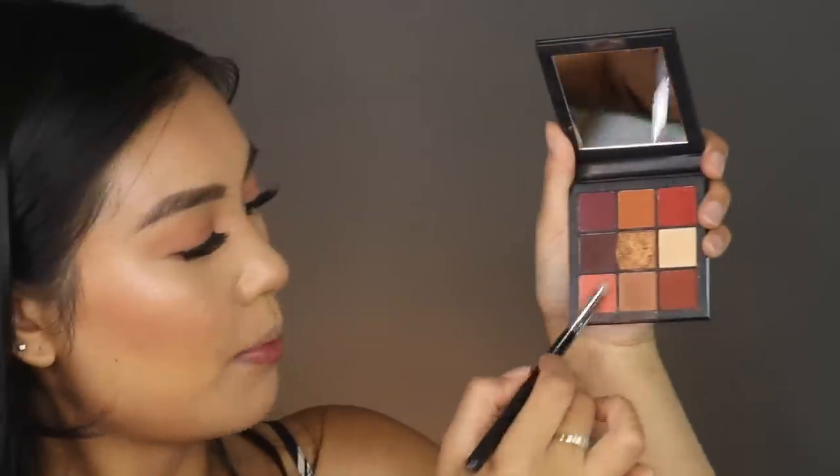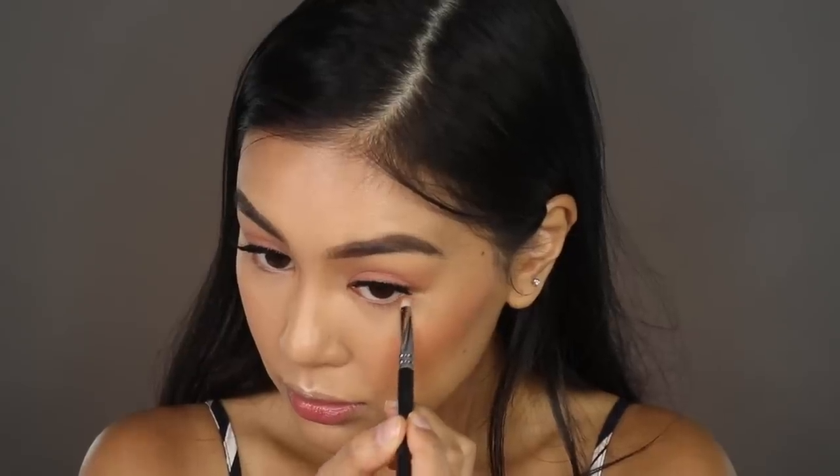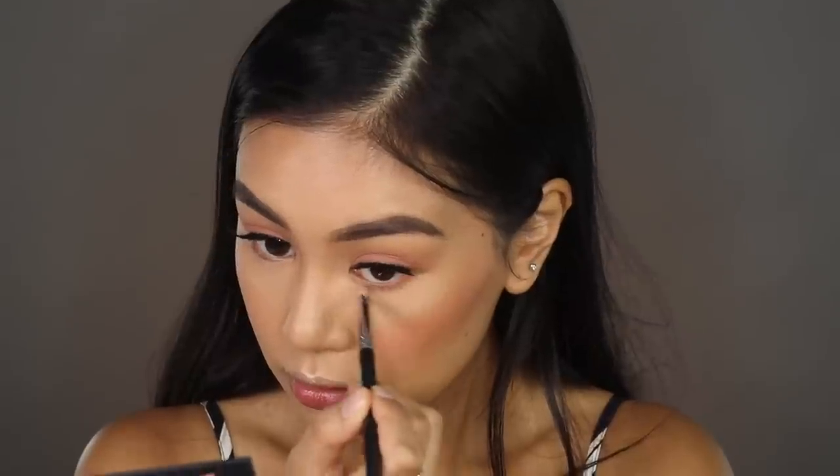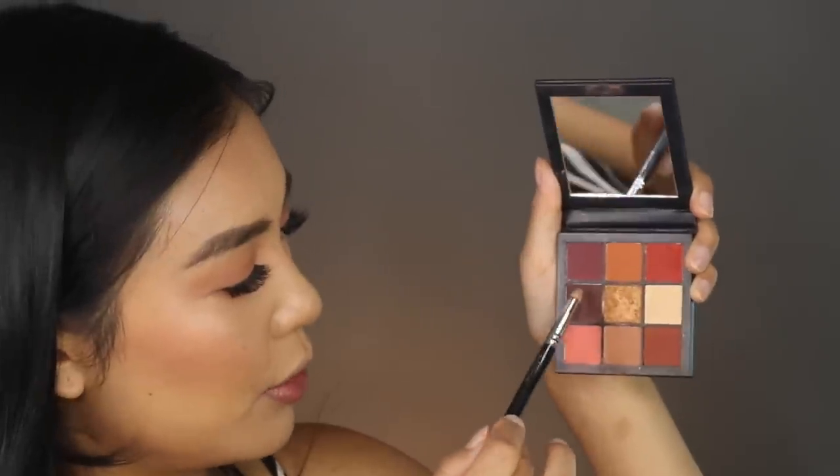I've just got my lashes on and I'm going back into the Huda Beauty Warm Obsessions palette. I'm grabbing a Zoeva pencil brush and going back into the two colors we used, applying and smoking them out on my under eyes. I'm adding a bit of a brown — she does have just a little bit of smokiness — going into shade number four and lightly smoking this out as well.